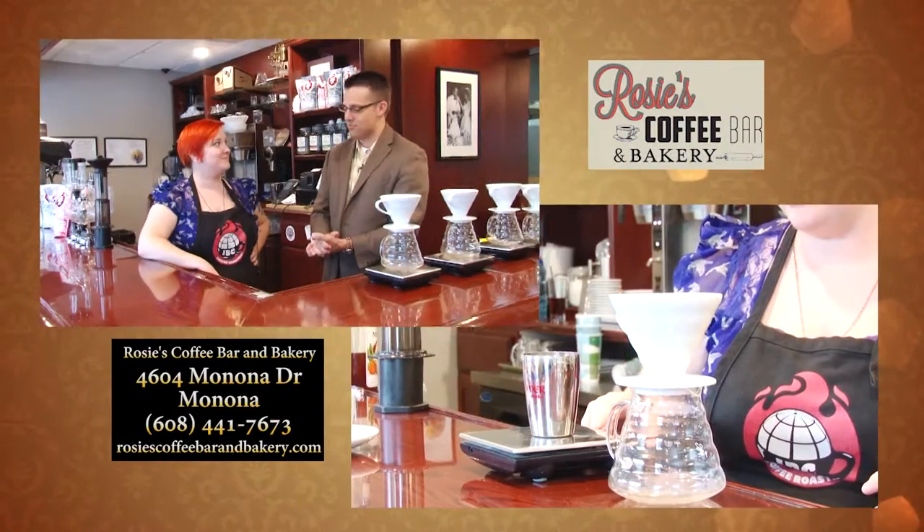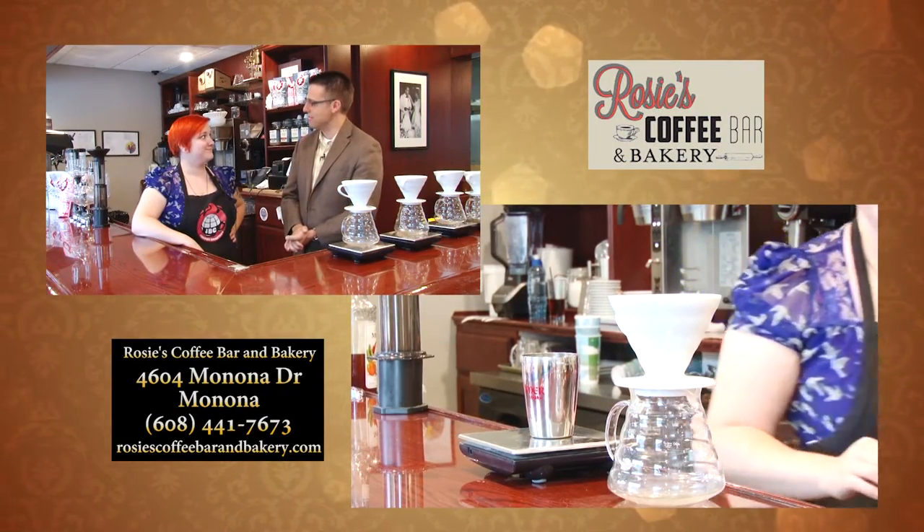Hey folks, welcome back to Wisconsin Family. We're so excited to be here at Rosie's Coffee Bar and Bakery. I'm standing next to Ronnie, who is a barista here at Rosie's, and she's going to school us a little bit on the art of making coffee. Ronnie, welcome. Thanks for allowing us to invade your space today.